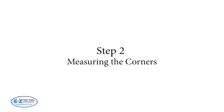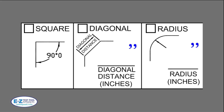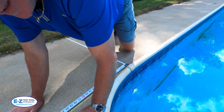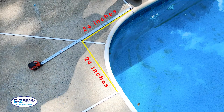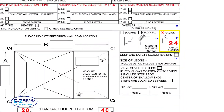Step two: measuring the corners. Pools will either have a square, diagonal, or radius corner. In our example we have radius corners. The technique here is to measure from the last piece of straight wall under the clip on both sides, making a right angle. In this measurement you can see it's 24 inches or a two-foot radius. Then you'll take this figure and put it in the radius section in yellow.